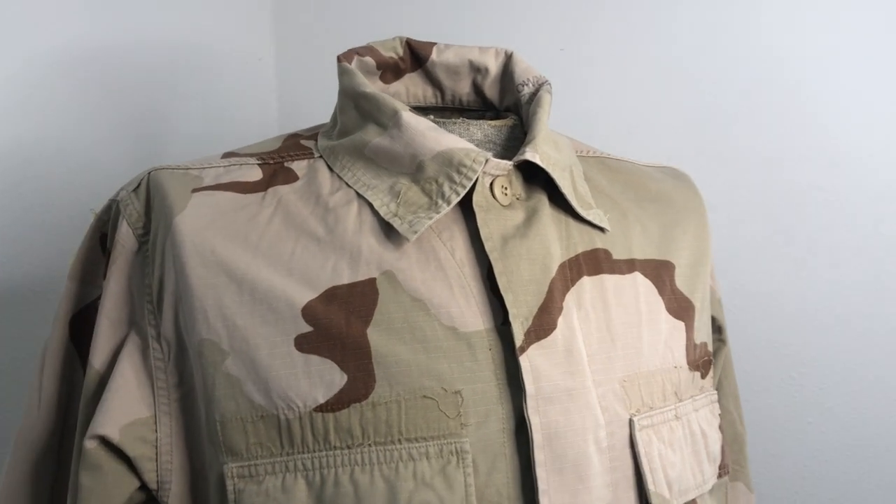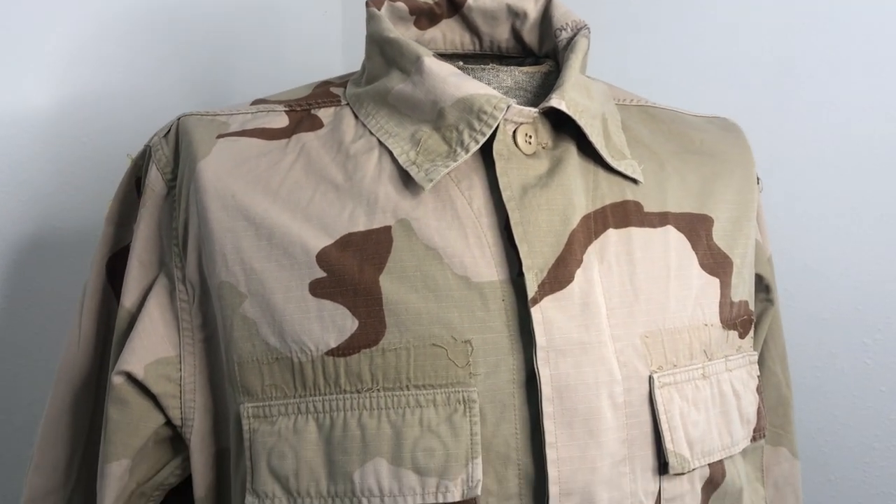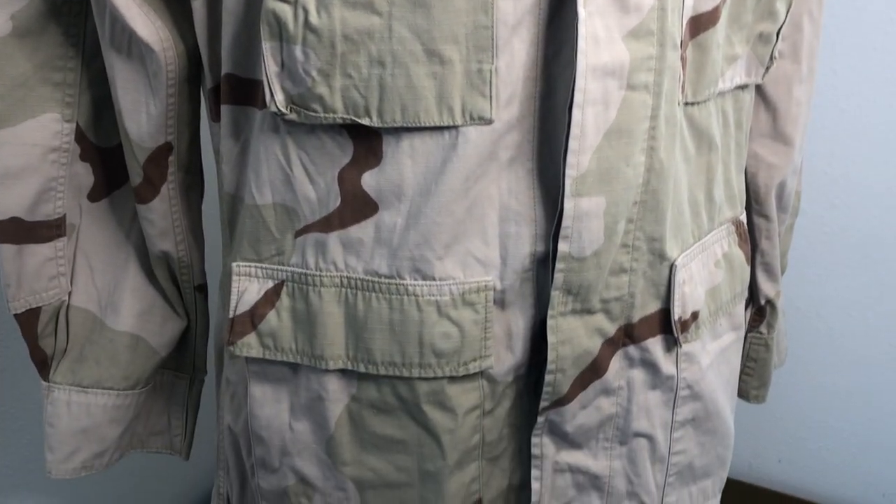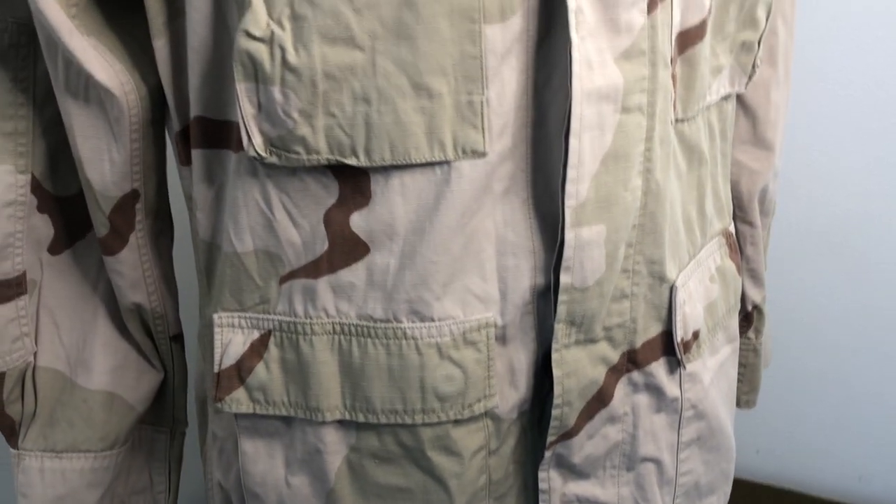Hey everybody, Mike B here with another Mike's Military product video. Today we're gonna be talking about the US three-color desert camo, better known as the DCU or Desert Combat Uniform.